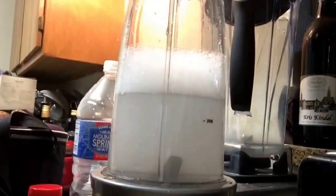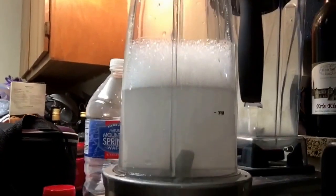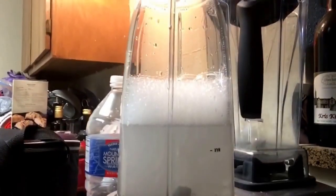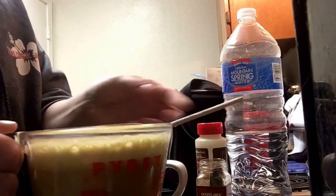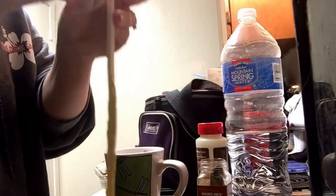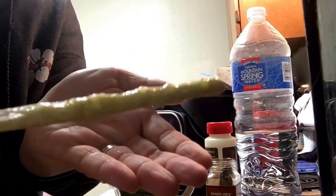I just fill it with hot soapy water and run it for a few seconds. I rinse it first to get all the chunks out, then run some hot soapy water to give it a quick clean. Okay guys, here it is — still frothy!